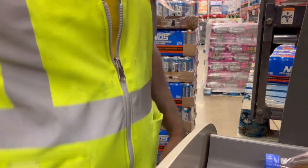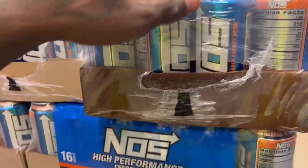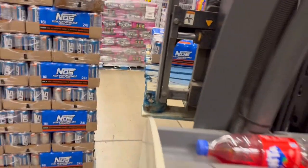Also, some cases come from the factory already busted. This one's just busted and as you can see it's been open for a while. I'm going to take that one out and take it to claims.